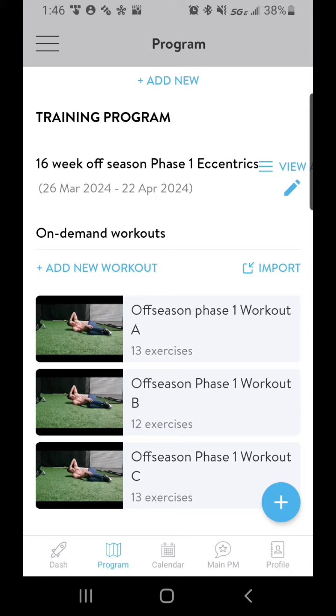You can always message me if you have any questions, but your workouts will be listed as workouts. So look for off-season phase one, strength phase one, speed phase one, and so on and so forth.